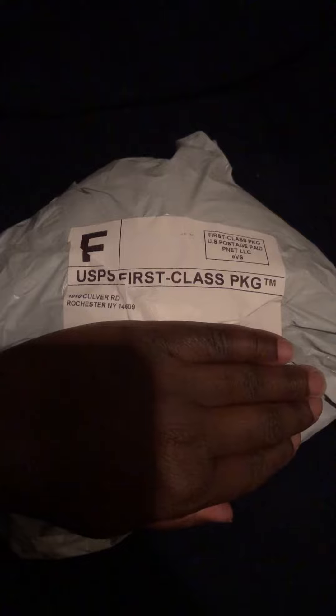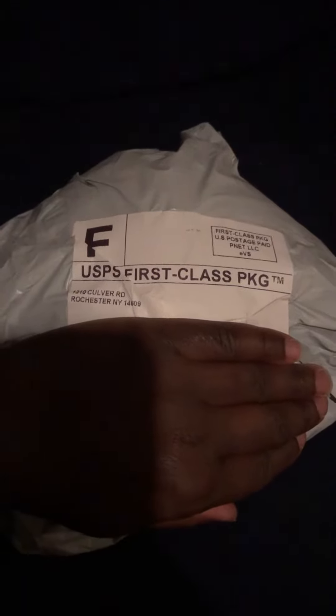Hey guys, I'm back with another video. Today I'm doing an unwrapping haul, so let's see what's in the bag. It's a basketball purse, guys, as you can see.